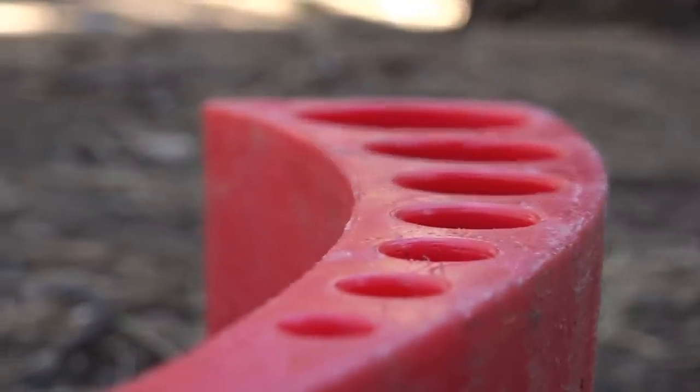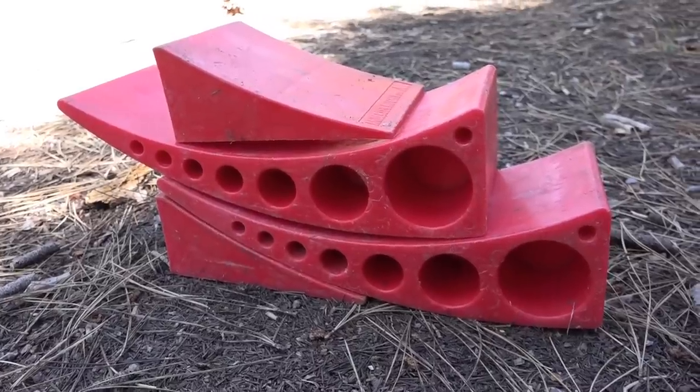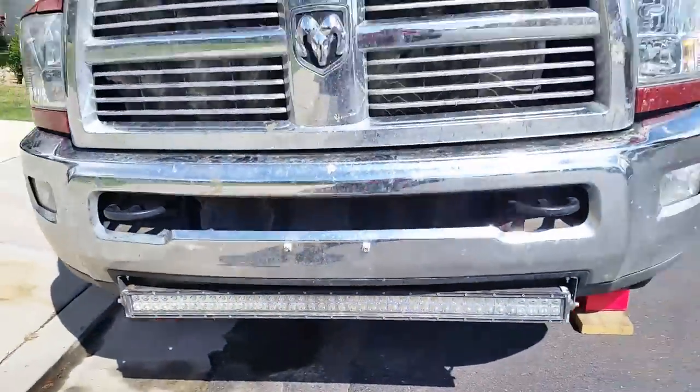We have loved using them and have found other uses for them as well. We've used them as jacks to help lift up the front of the truck when working on it — one under each front tire, drive forward, and it lifts the truck up. That works really well.